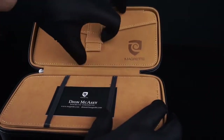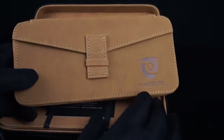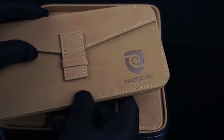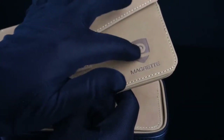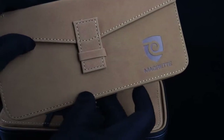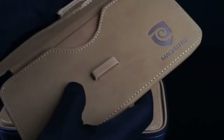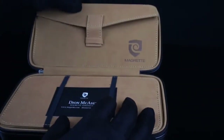The upper portion of the case is a nice removable leather, almost like a wallet, again with the company logo embossed on it. I'm told that the logo is inspired by a fern and how the fern curls up. You can see a nice leather pouch which fits into the lid.